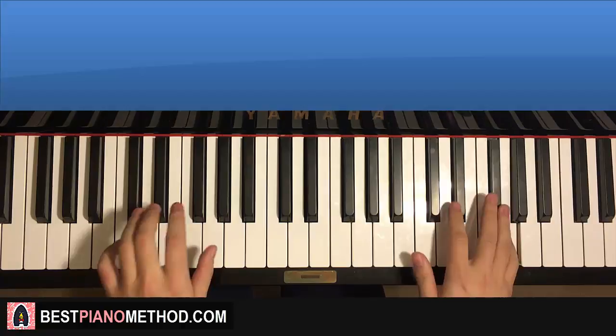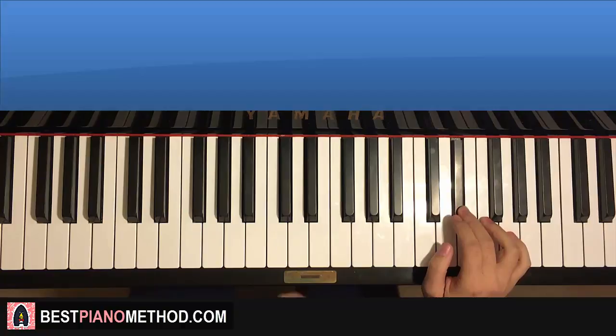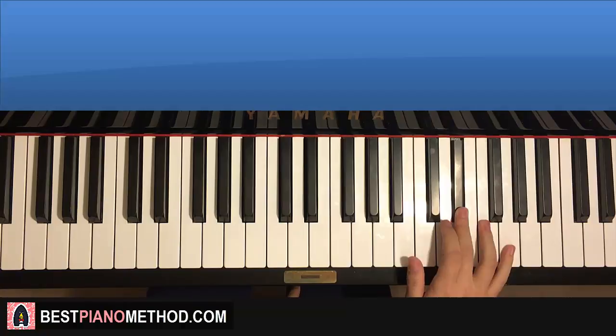Moving on to the second and last part. Right hand is the 'chain of fools' — which is G, G, F, E flat. And repeat those four notes: G, G, F, E flat. Like that, and that's it for the right hand. One more time — it goes G, G, F, E flat, G, G, F, E flat.